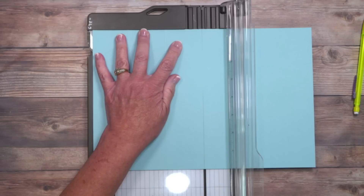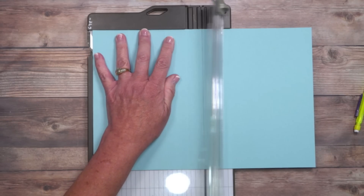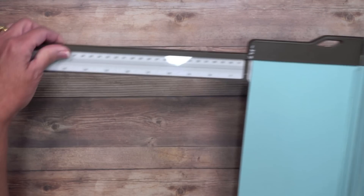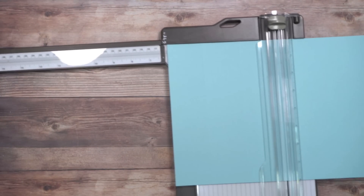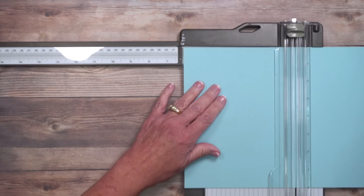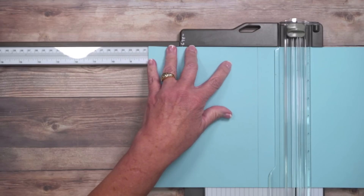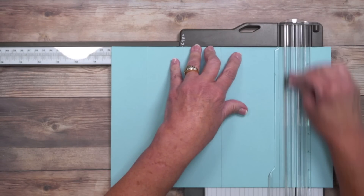At 6 inches, put the pencil right down the track and make a very light score line — I'll make it a little darker so you can see it. Now we're going to do two more, and this is where the extendable arm comes into play — great if you're a scrapbooker. We go to 8 inches and score, then 10 inches and score.